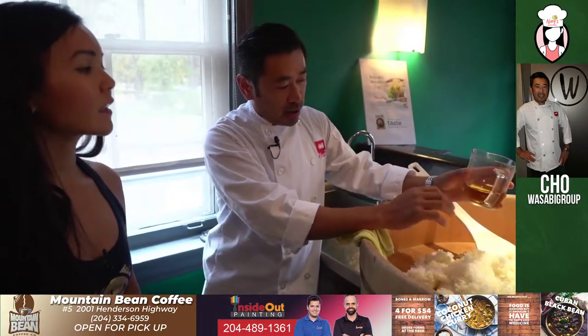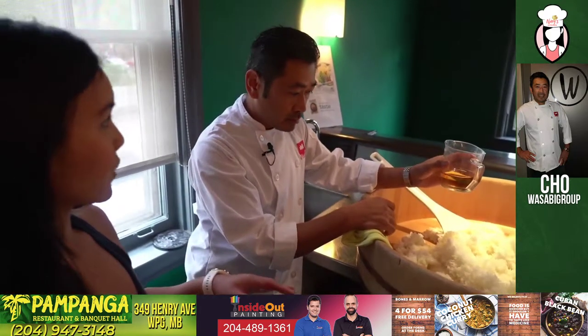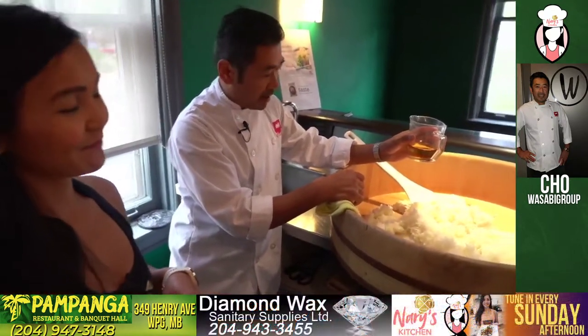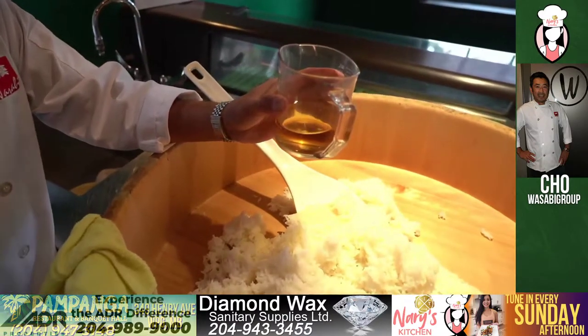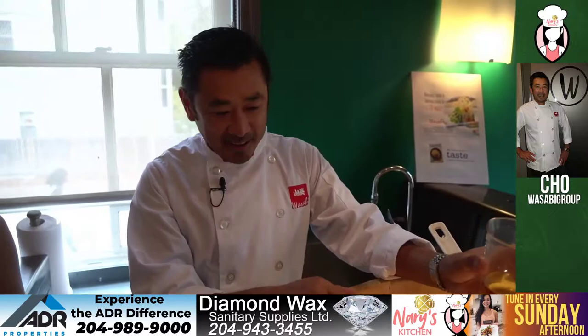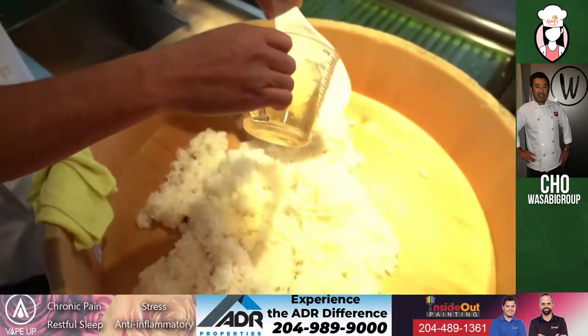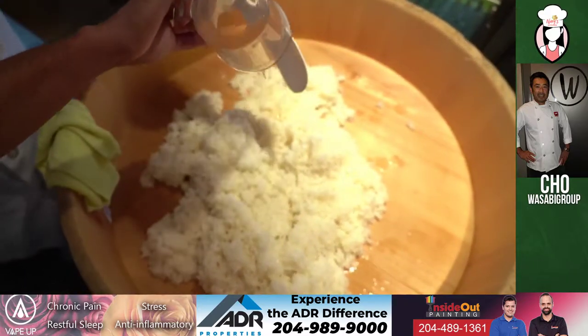Once that's done, we're going to add some homemade ingredients — sushi vinegar. We use vinegar directly from Japan as well, so we don't cut corners. We've got a little bit of salt and a little bit of sugar in it. And I heard that the vinegar is actually the most important ingredient in the rice — is that correct? Absolutely. And rice is the most important ingredient in sushi. It's almost like making a good bread — you're going to have a good rice.